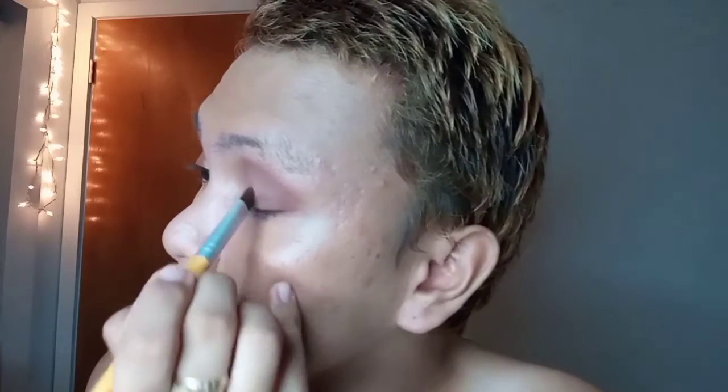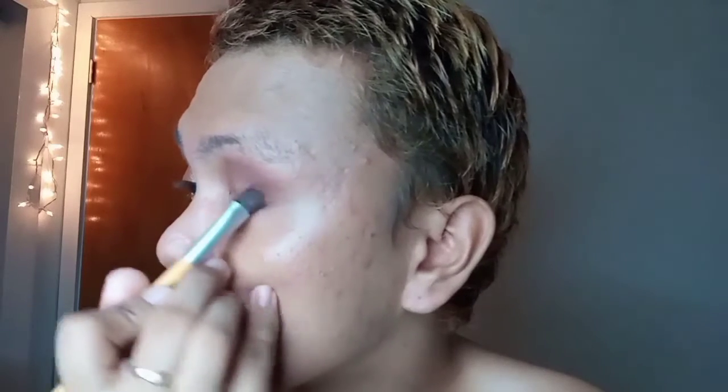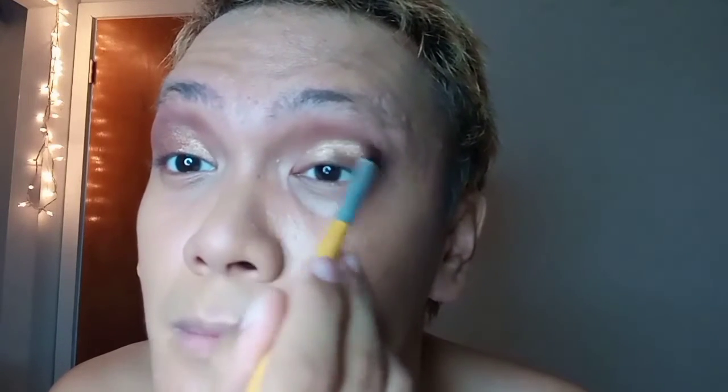I apply it on the other side as well. Now that I observe the eyeshadow doesn't oxidize itself, I'm going to blend it upward to blend it with the warm tone light brown that I put earlier.